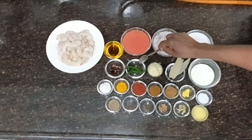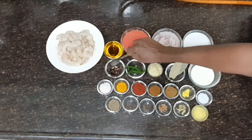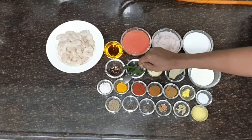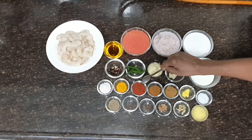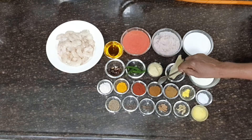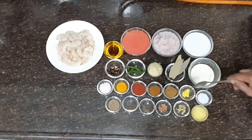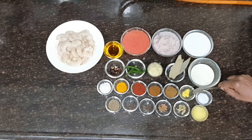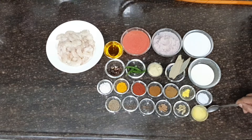3 fresh green chili, slit. 2 dried red chili, salt to taste, 3-4 teaspoon of turmeric powder, 2 teaspoon of red chili powder, 1 and a half teaspoon of garam masala powder, 1 and a half teaspoon of cumin seed powder, 1 and a half teaspoon of asafoetida or hing powder, 1 teaspoon of sugar, 2 tablespoon of ghee or clarified butter.